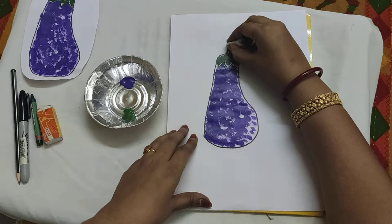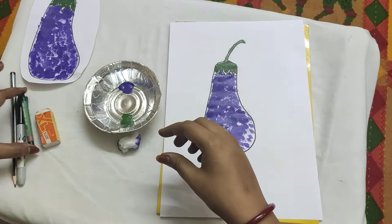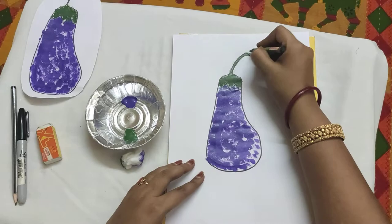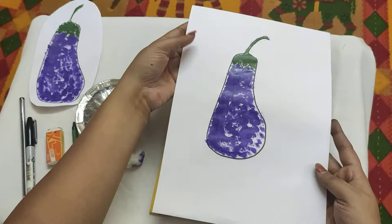Coloring this part is a little bit tricky, so go slowly. Now take your green wax crayons and give a finishing touch here. Now see — the cotton ball painting of a brinjal is ready! Now try it at home, children. You will make beautiful paintings with it. Thank you, children.